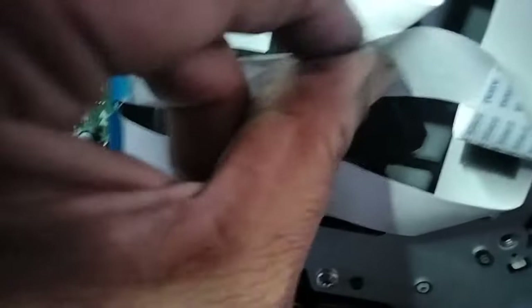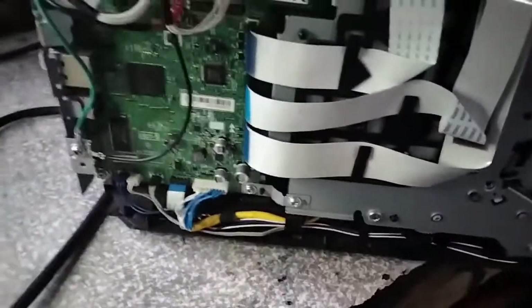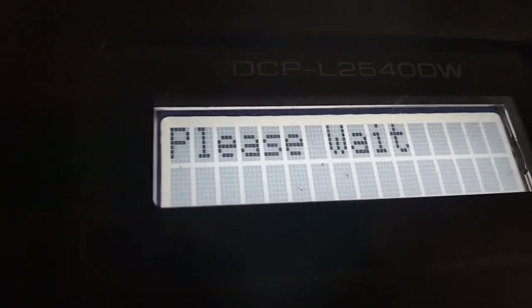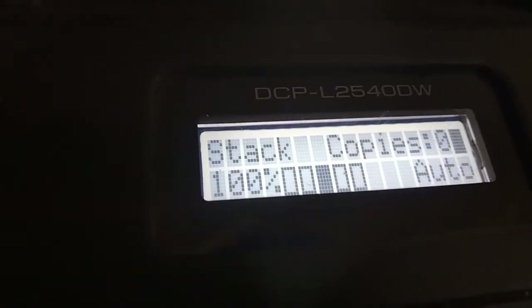We've already done the reset, so let's test if the error is already fixed. Now the error is gone — we can print already.